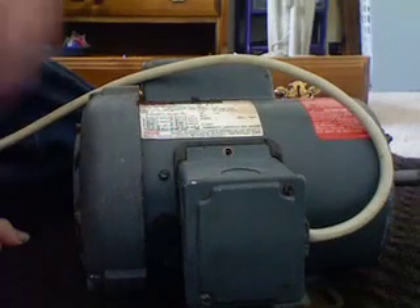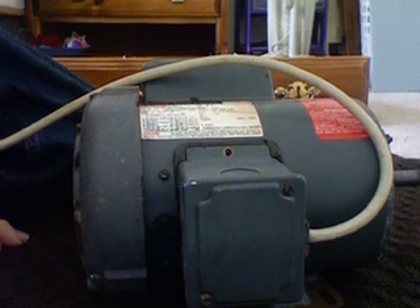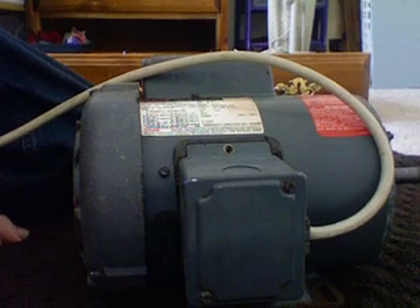I'm running this power directly from a breaker, so I got 208 volts. See you later, thank you.